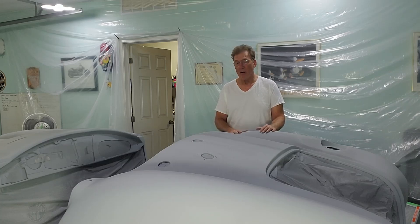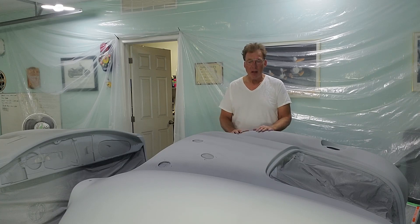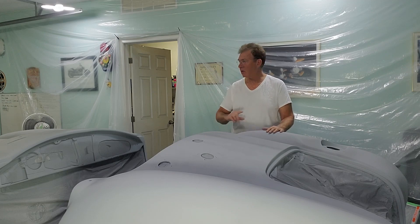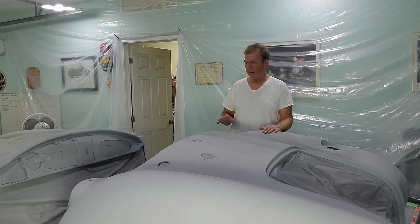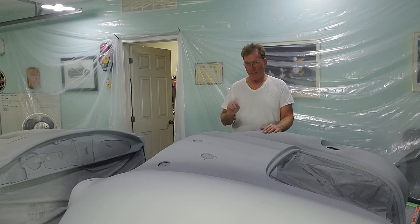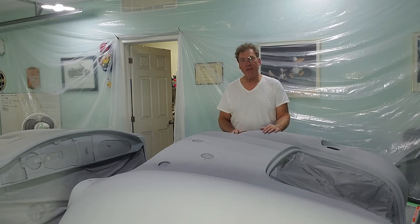Next step is 600 grit paper — we're going to literally flatten this primer down to 600 grit. After that we need to clean this shop like you won't believe, because while primer is somewhat forgiving, clear coat is not — it will fish-eye on any dust or contamination on the car. So we have to do a thorough job cleaning the garage. Until then, hope you enjoyed the video and the update — hit that like button and I'll see you again.